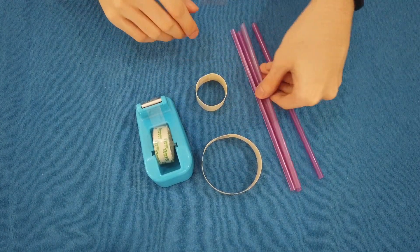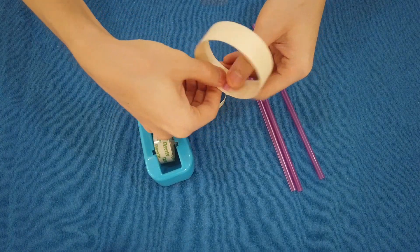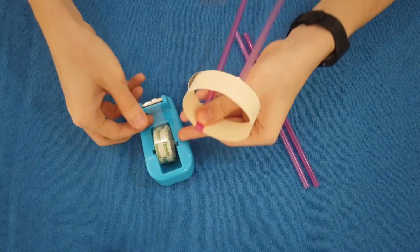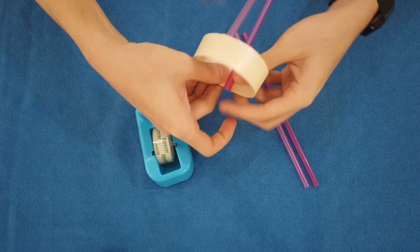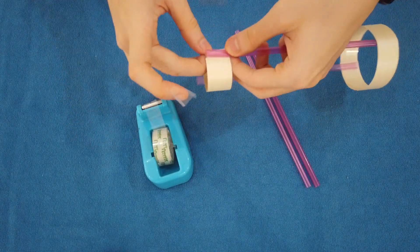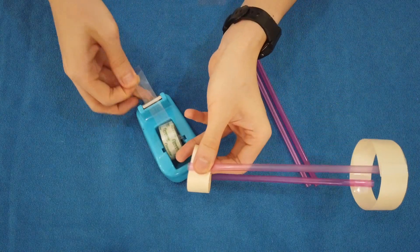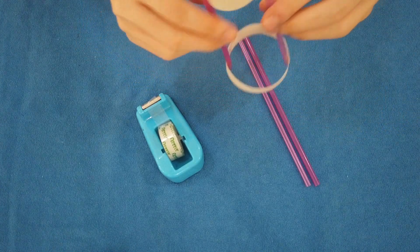Now, we will stick 4 straws onto the loop. First, we will do the bottom loop first. Take a second straw and stick it at the opposite of the first straw. Okay, now we will stick the top part. Make sure it's on the outside.